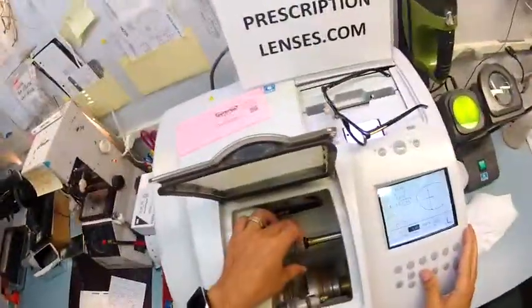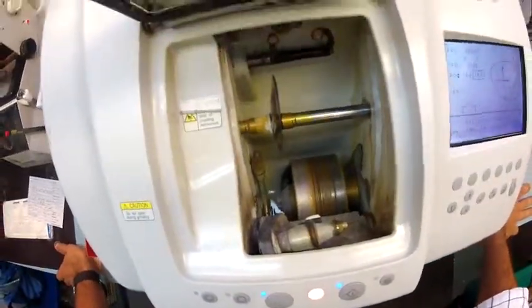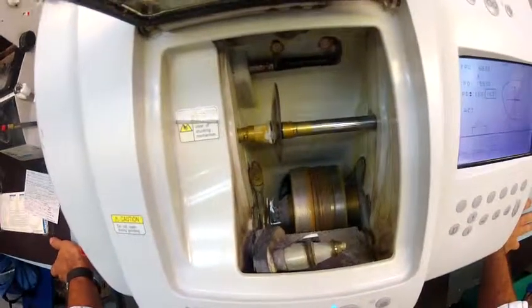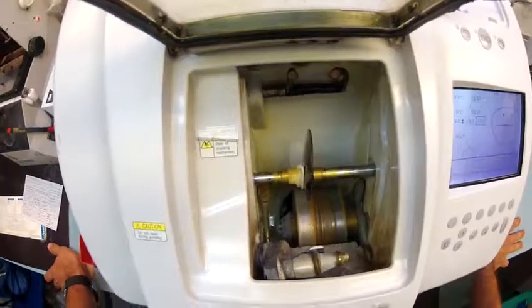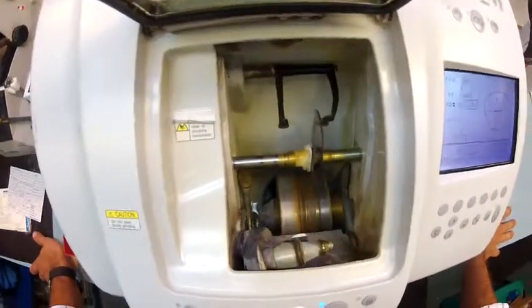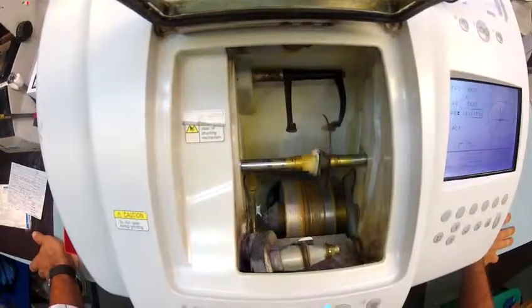Let's do the same thing for the left side now. Put that in and hit the start button. Just like before, the caliper is going to come down, but this time it's going to trace the shape of the left side of the frame to make sure the lens is large enough to fit. Always starting with the concave, the rear surface first, and then it's going to move over and trace the convex side of the lens.